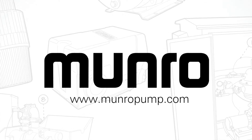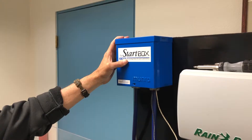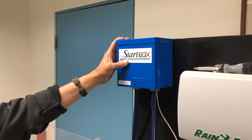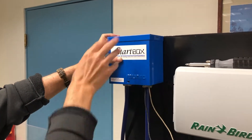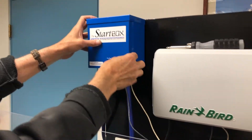Today we'll be demonstrating how to wire a Monroe start box. Before you begin this project, be sure that your breaker is turned off. For the purpose of this demonstration, we have already pre-run power wires from the breaker box, wires out of the pump motor, and the master valve circuit into the box.